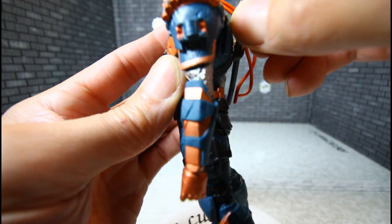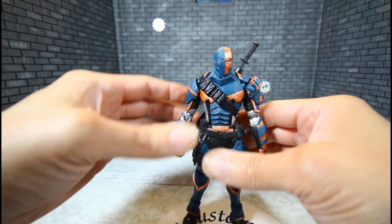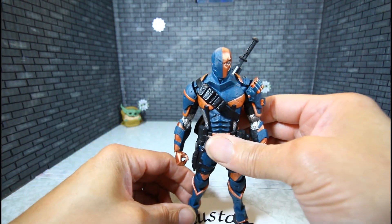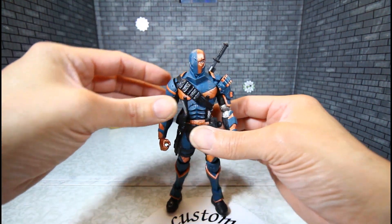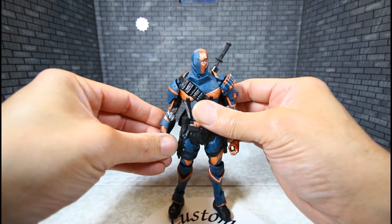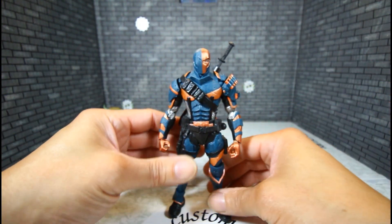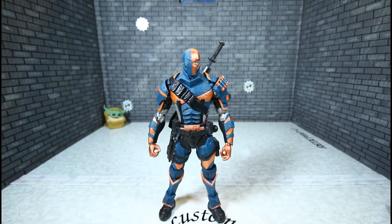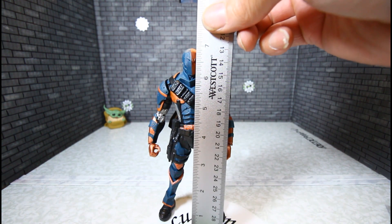We'll put the sheath and katana in, peg that in right there, and do a height measurement. He looks ready to kick some Batman ass. He also has a ball-hinge wrist — you do have a ball-hand wrist. Deathstroke stands about seven inches tall, a little bit over. And it is time for some size comparisons.